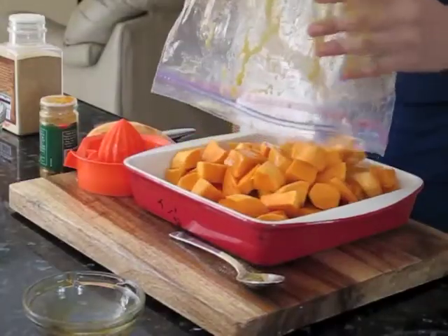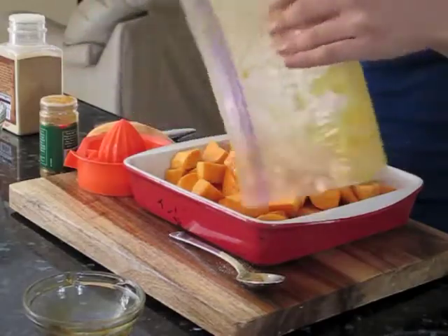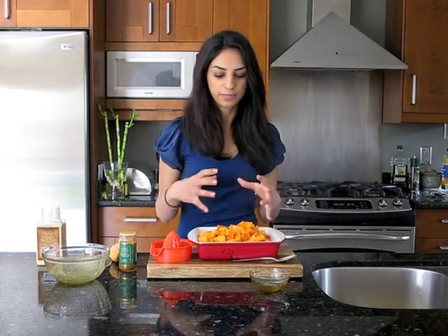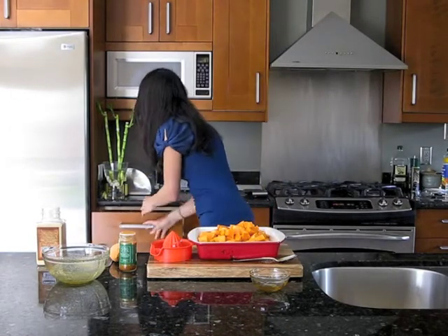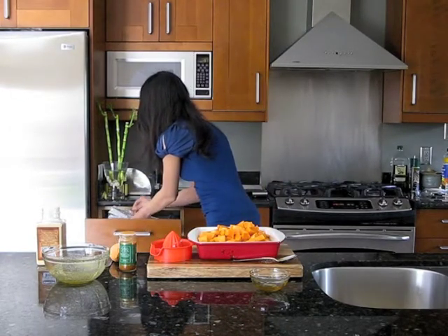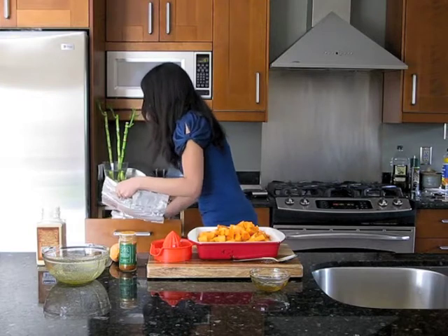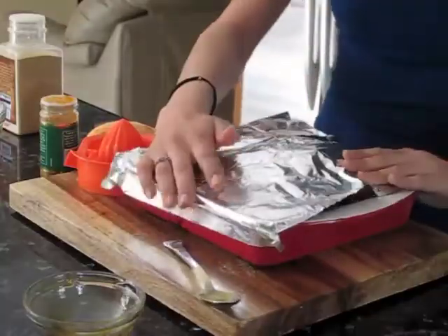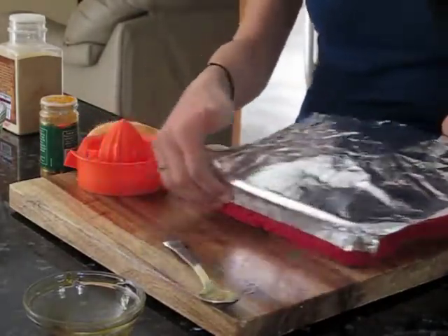Here are our sweet potatoes in the dish. You're going to put this in an oven at 400 degrees. Cover for the first 20 minutes so that the sweet potatoes get steamed. After that, remove the foil and let them crisp up a little bit. Just going to cover them and I'll be back when they're ready.